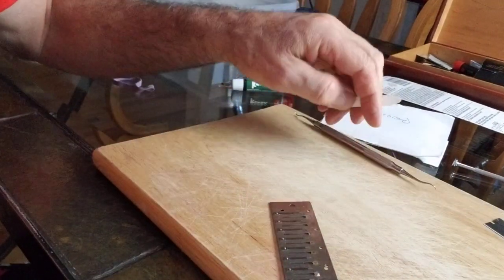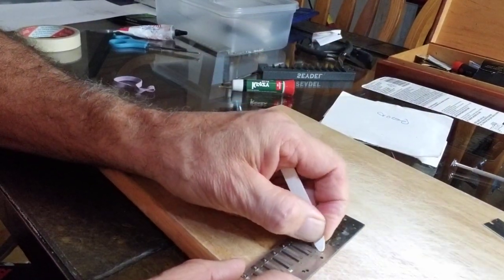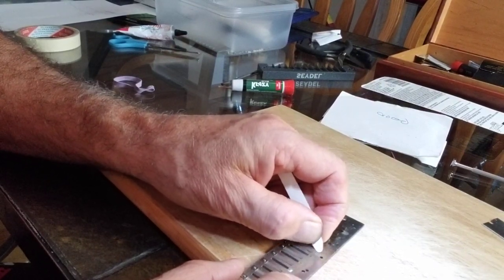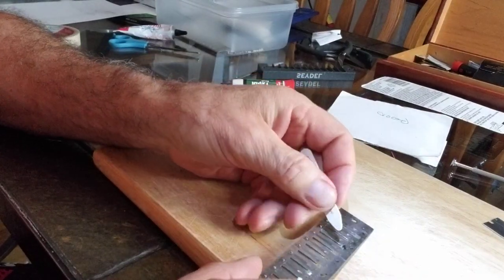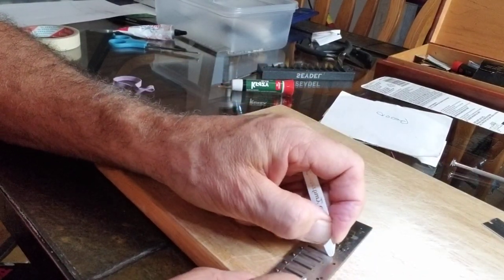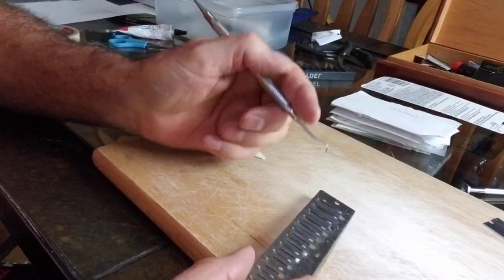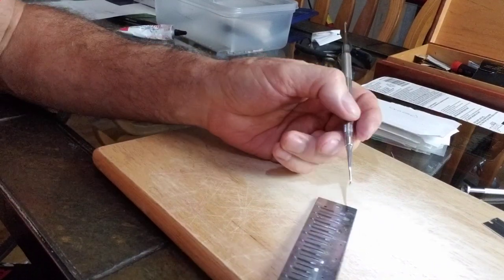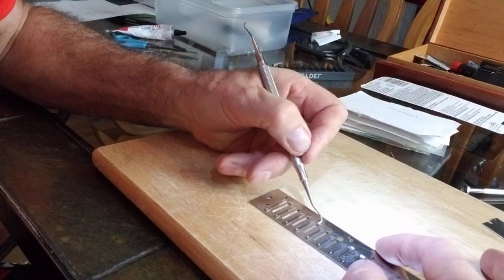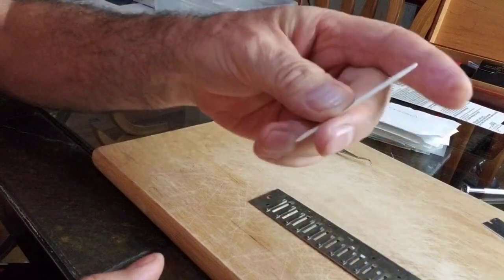Here we go to the next one. This is a stiffener from a collar of a shirt. Let's just see how we do here. I kind of have always liked this method because it does the least damage to the reed plate, but if you really think about it, it probably doesn't matter if the reed plate has teeny little scratches. That one worked really well — we got a good result with the stiffener.